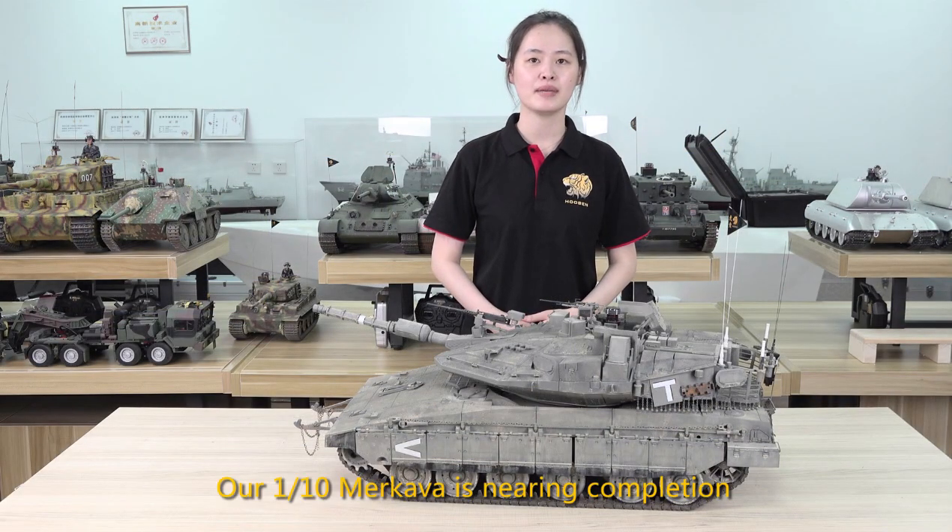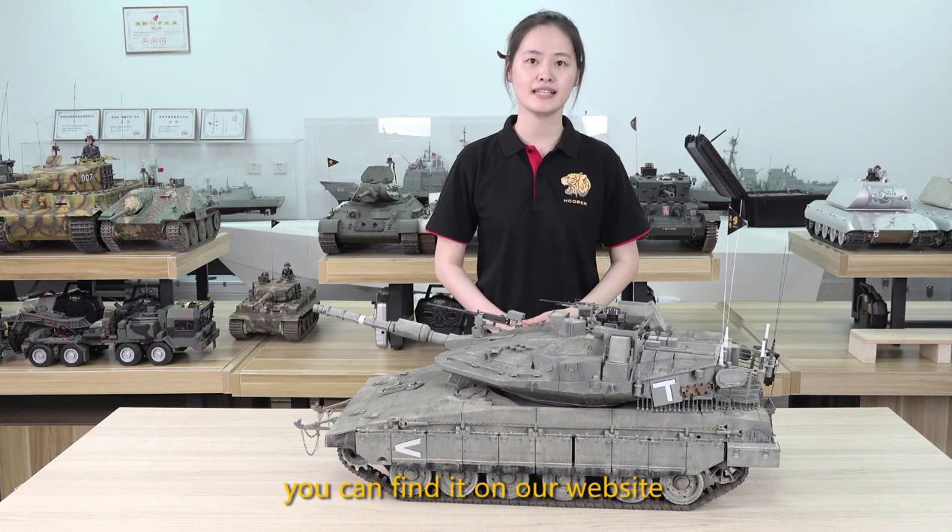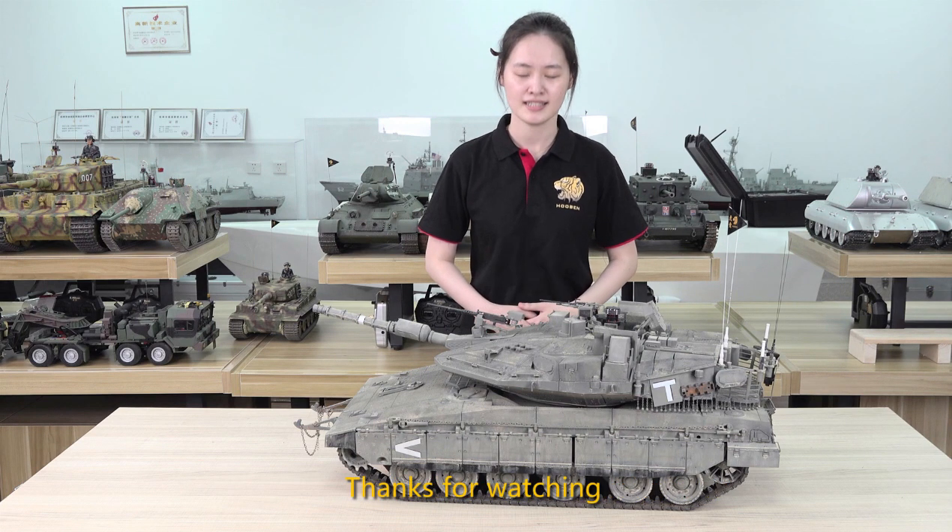Our 1:10 Makaba is nearing completion. You can find it on our website. Thanks for watching.